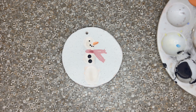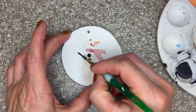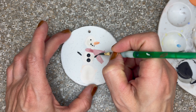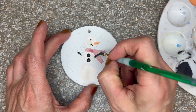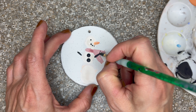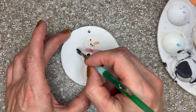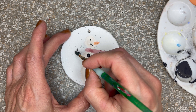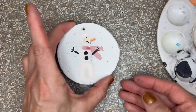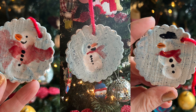I wanted to do some little arms — I'll just dip it in the black and do the arms sticking out like that. It could be tricky doing the arms without getting it into a big blob, so if you don't want to do arms, that's fine. Now that they are done, they'll just have to go back in the kiln one more time and then they'll come out all shiny and pretty.